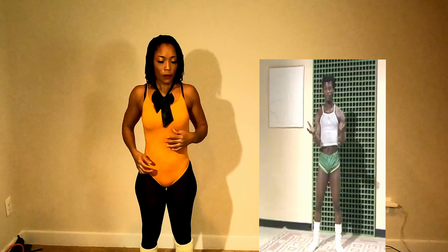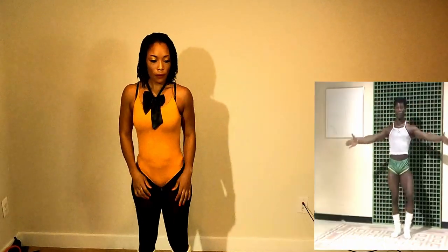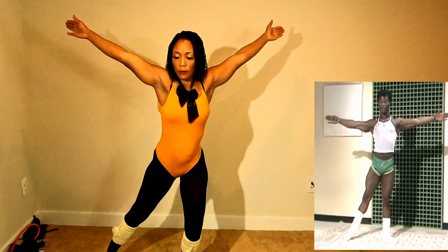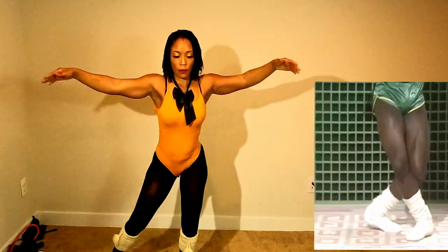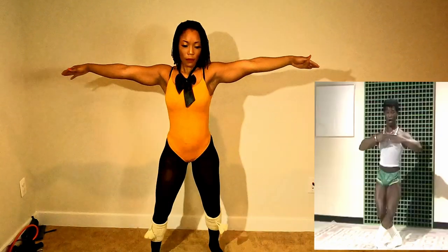Now we start, first of all, in that position, okay? And then we bend both knees and the hands in that position and we go that way, okay? Pointing out the right foot and stretching it really out. Same as the left one. Now to the left. Same, okay? Stretch it out. Both legs. Now we go.